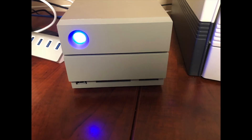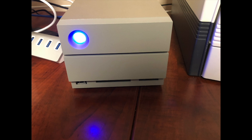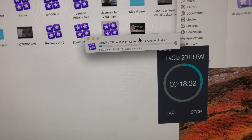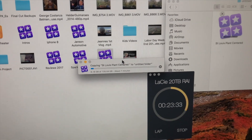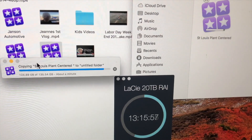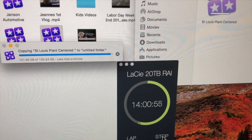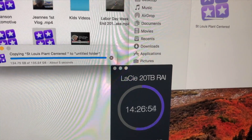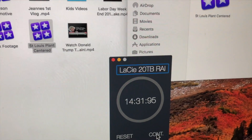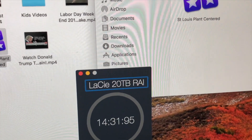Lastly, I tested the new 20-terabyte Thunderbolt 3 in RAID 0 with the same 135.5 gigabyte project. The iMac said it would take 7 minutes, but unfortunately it went well over that. It finished at 14 minutes, 31 seconds — which is only a full 19 seconds less than the G-Technology drive. A little bit disappointing.